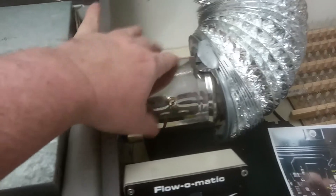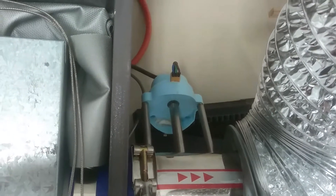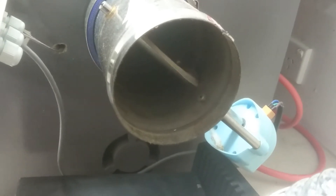These are air conditioning dampers, which you can get for about $20 on eBay. We modified those. If I pop this up here, you'll see there's a butterfly inside, and you can see it opening there.